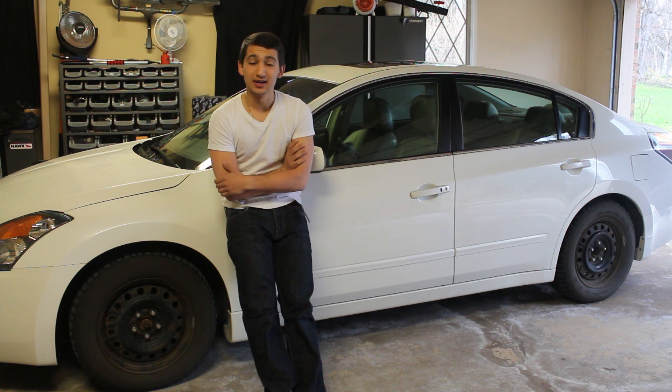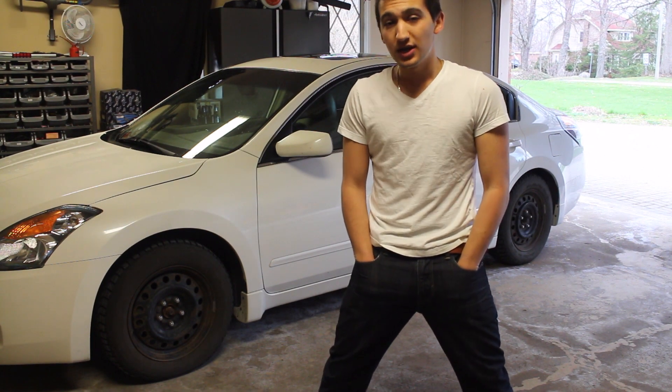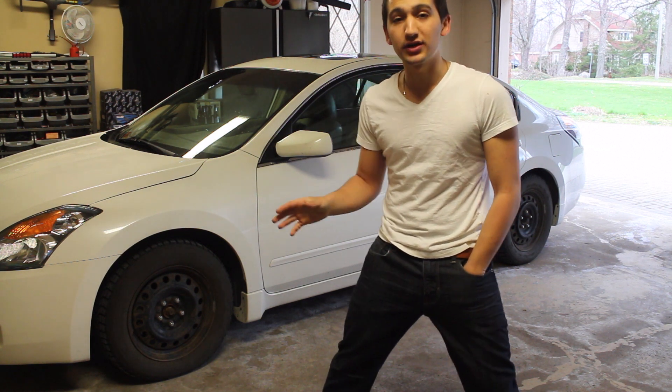Hey guys, welcome to another episode. Today I'm going to show you guys how to install new tires and wheels on your car. This video is going to be a pretty easy one, and if you're a beginner to cars, this is going to be a good way to start off your learning experience.